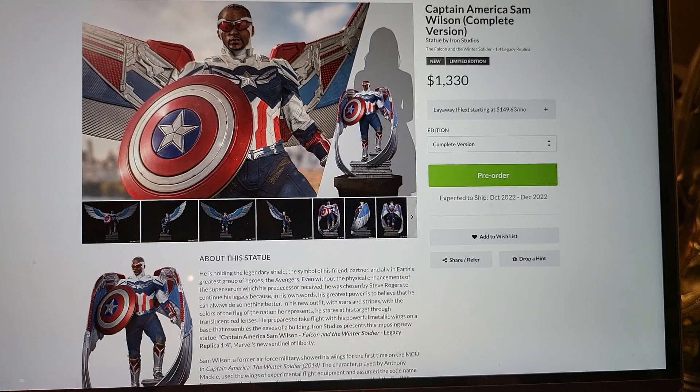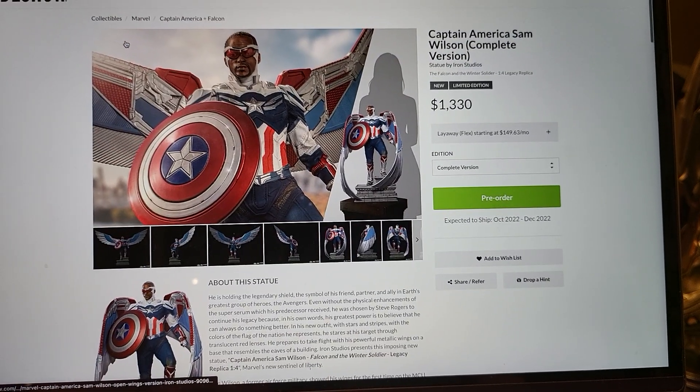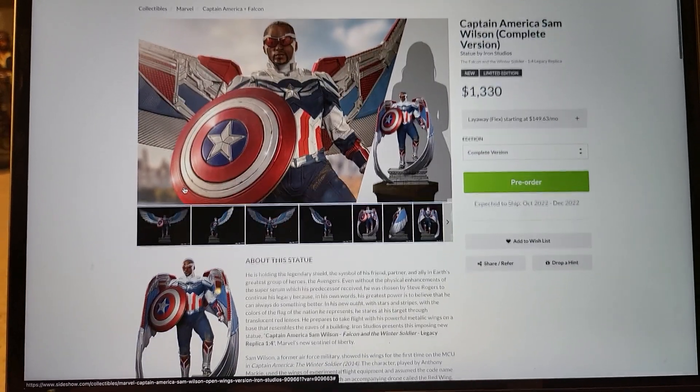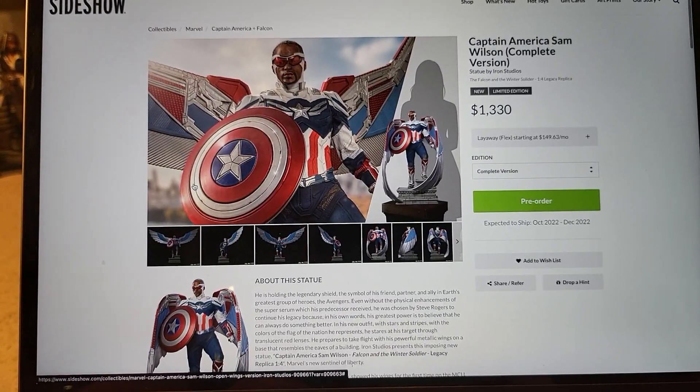Captain America and Falcon — I do like this. And if I had unlimited funds and space I would buy it, but I do have to be cognizant of my space and money. So this is a pass for me.